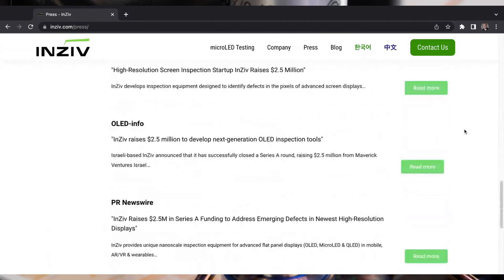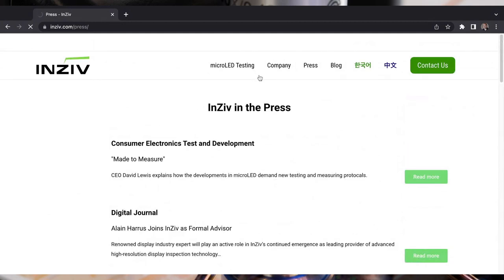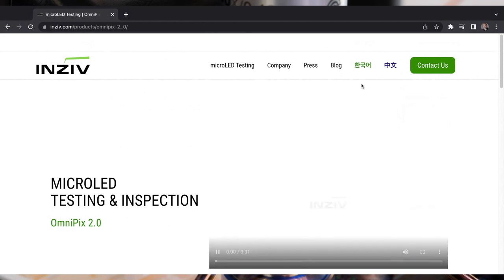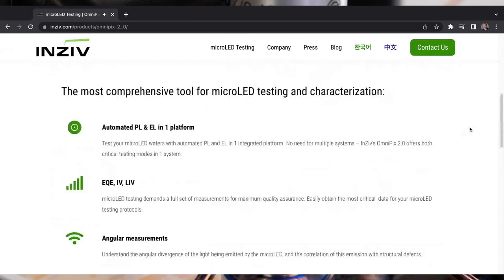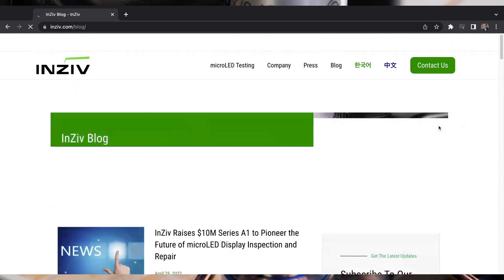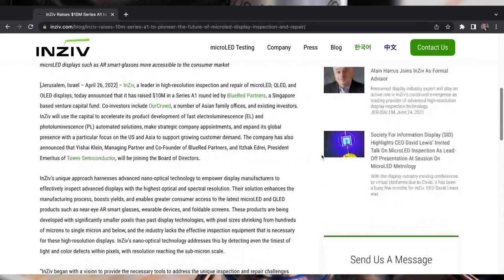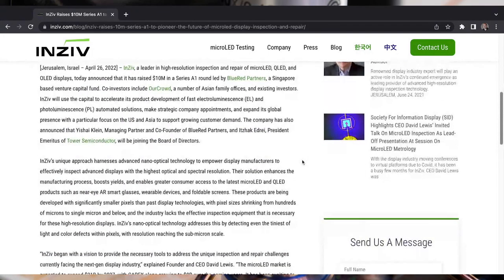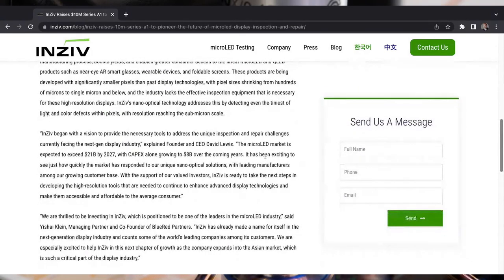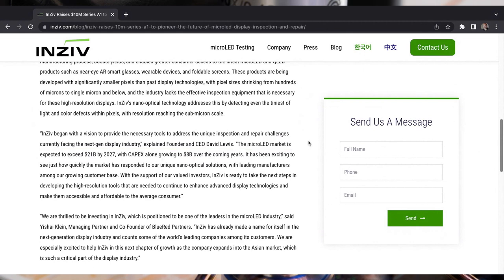We just closed and announced an investment of $10 million dollars this week. This is led by Blue Red Partners, a Singapore-based VC focused on bringing Israeli companies into Asia, which has a large Asian market — also joined by OurCrowd. Our first investors were Maverick Ventures Israel, who got us started three years ago. Maverick, Blue Red, and the former president of Tower — Yitzhak Edrey — are all sitting on the board and have been great partners.